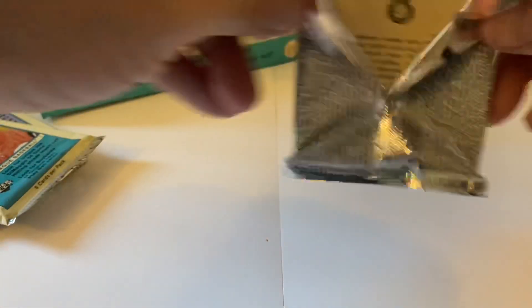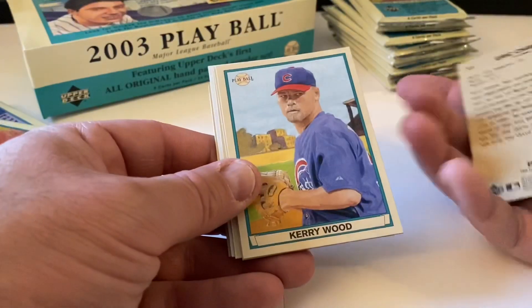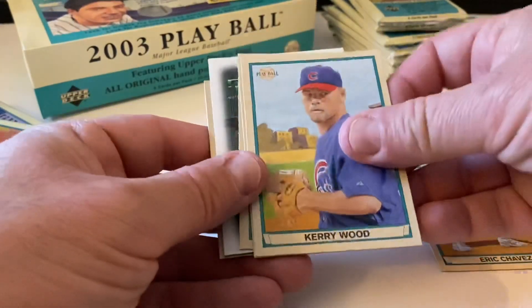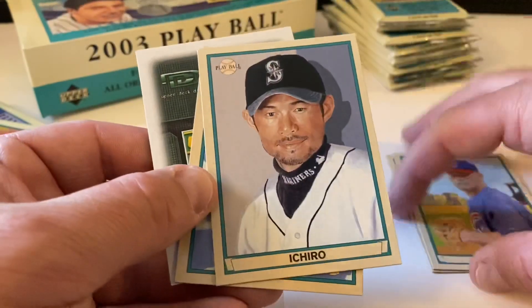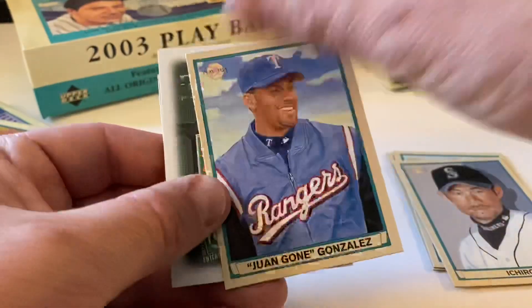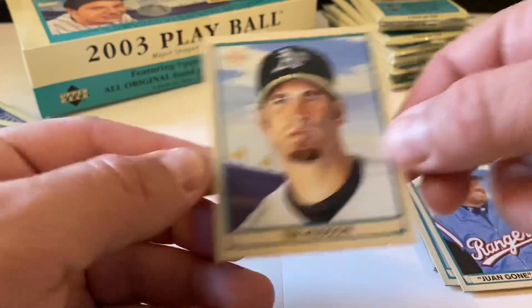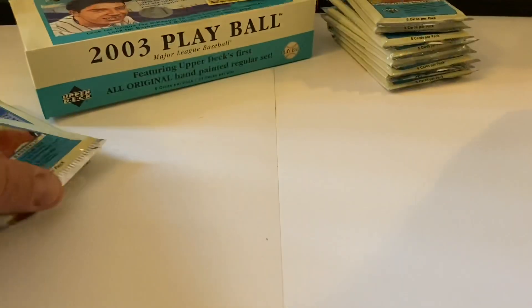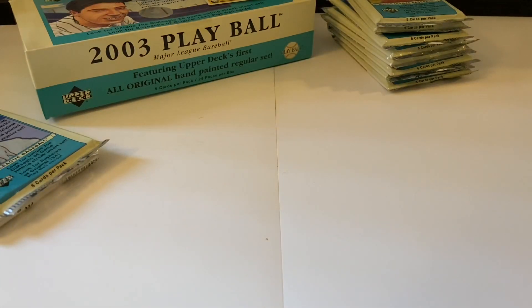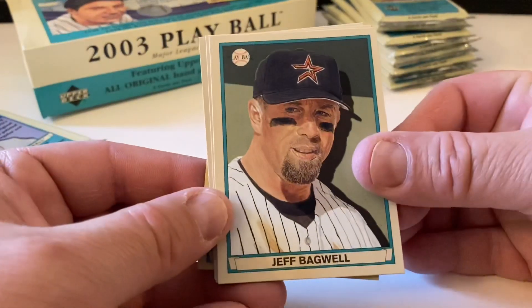There were only four cards in that pack. Eric Chavez again. Kerry Wood, pretty sweet - hall of famer soon is my guess. Juan Gonzalez, Upper Deck spacer, and Tim Hudson is our mini. The red is Juan Gonzalez. Two more packs and then we'll get to the last stack. Jeff Bagwell - pretty sweet.